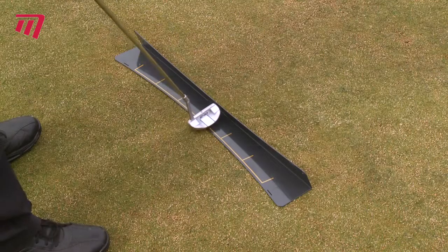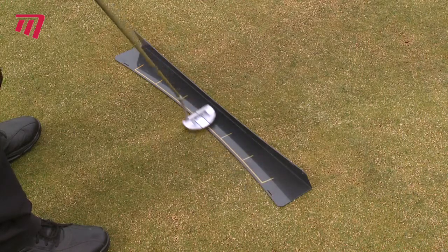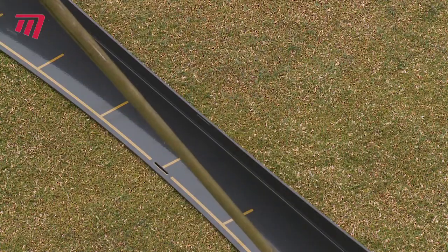The yellow guidelines of the Face Angle Guide show you the correct angle your putter should take during all stages of your putt.